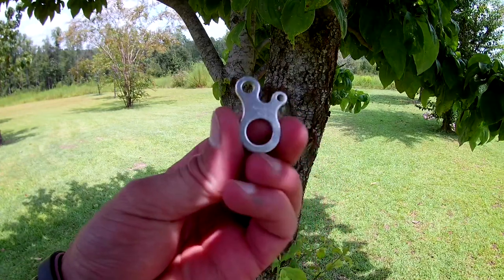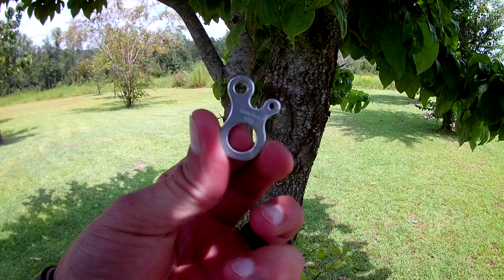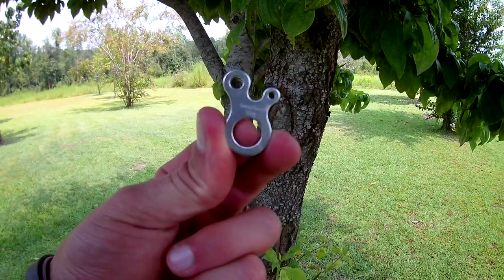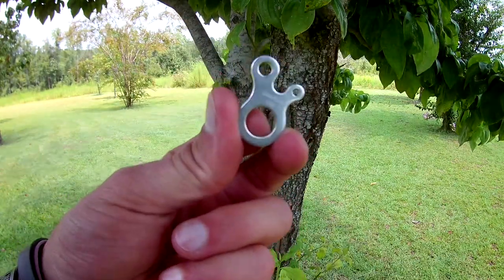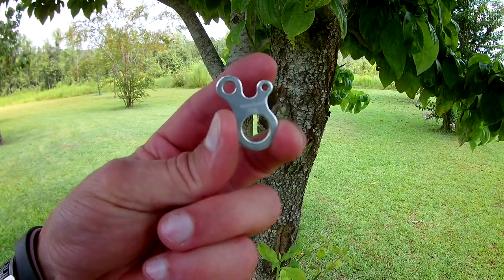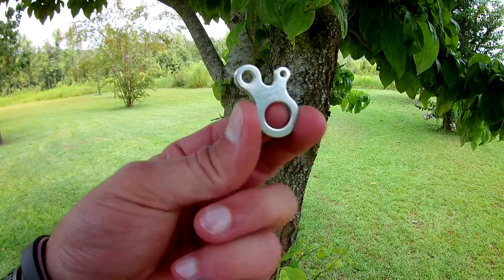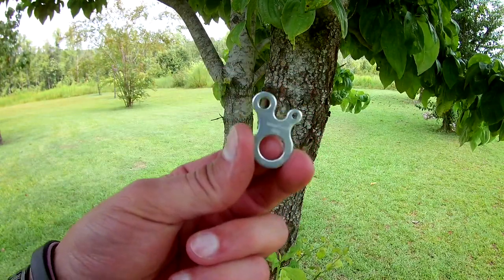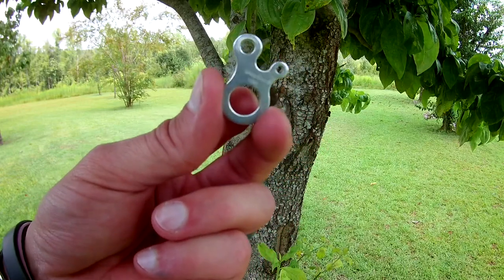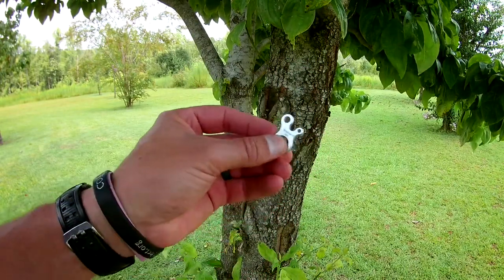For the other side, I have a Loop Alien. They make these in aluminum and titanium — there are a couple different variations now, but the one I have is aluminum. As you can see, it's got three holes and two little prongs. I picked this up from Ripstop by the Roll; there are a couple other places you can get them, but that's where I got mine.